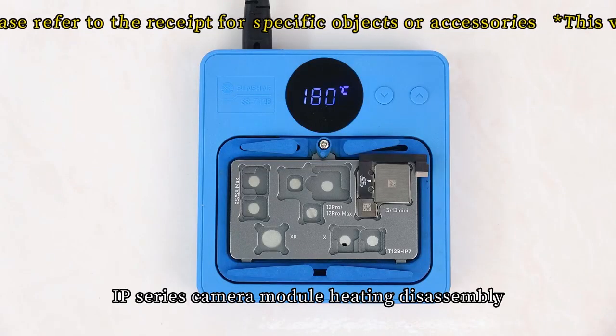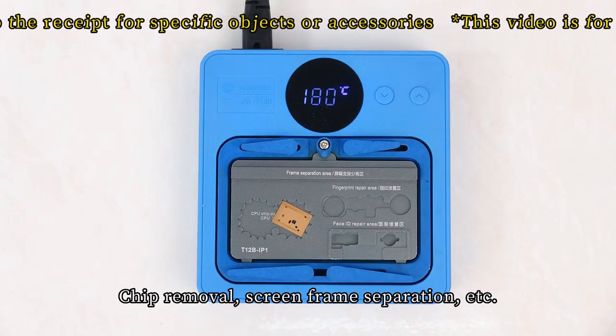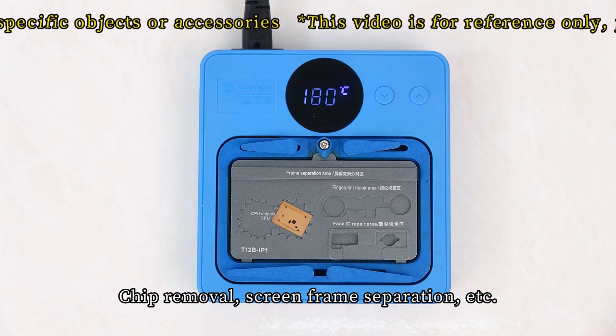Applications include: IP series camera module heating disassembly, chip removal, screen frame separation, and more.